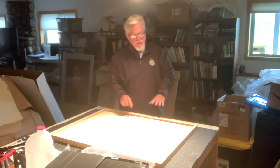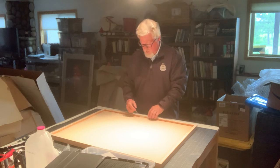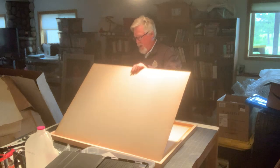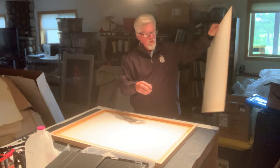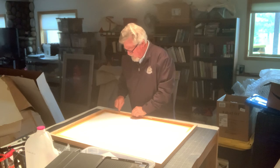Now that we've got that done, the reason we take this and put it toward us is that the top is here, and we're going to be able to lift this up. Here comes the backing board — you can see there's nothing on it — and then the artwork.